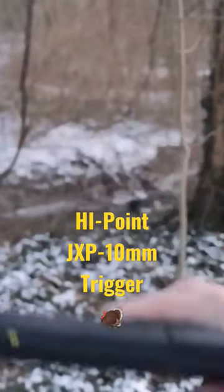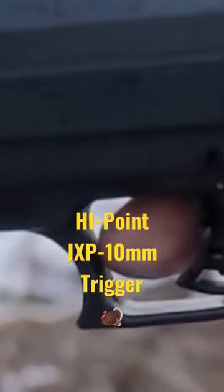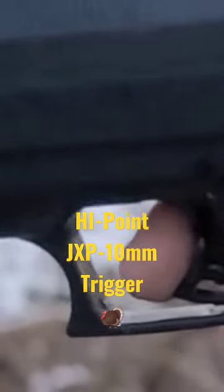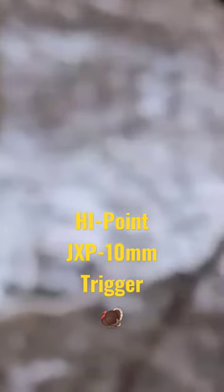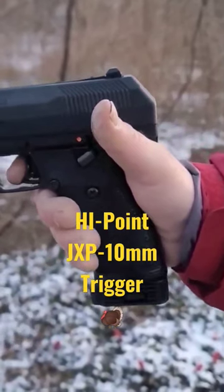Let's actually chamber a round now. Again, that little bit of mechanical looseness, and then it's going to be a smooth ride — and then boom. There's no wall or anything, it just does its thing.